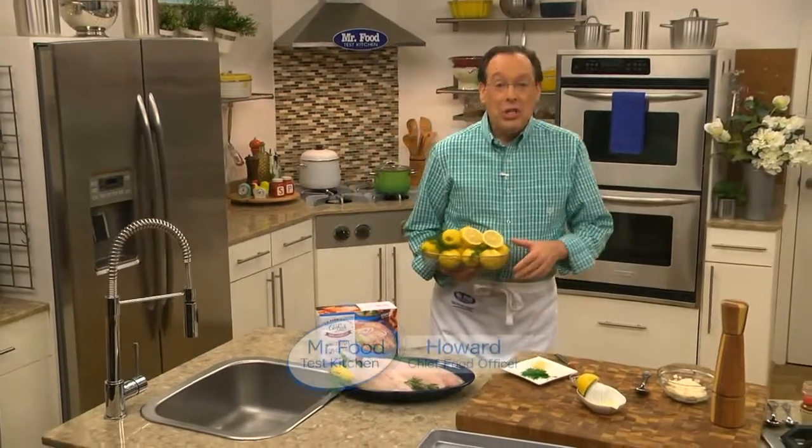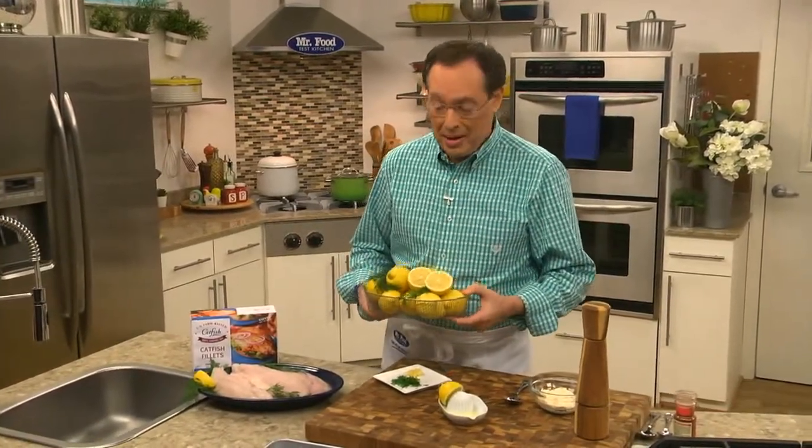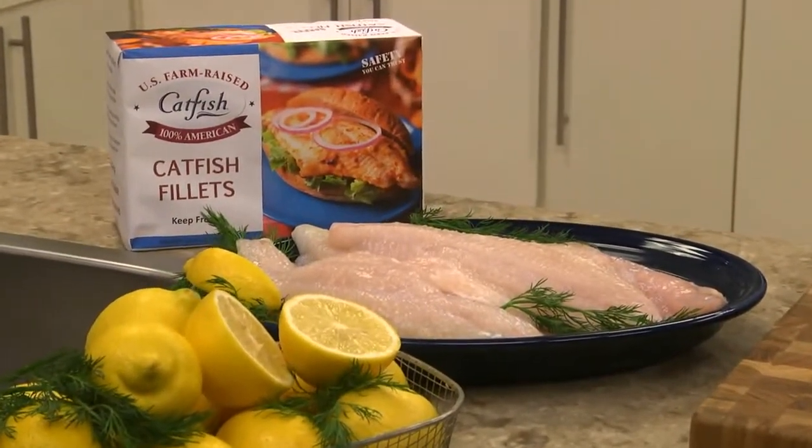Hey, I have a question for you. Do you ever run out of ideas as to what to make for dinner? And when you finally do decide what to make, do you get frustrated looking for new ways to prepare it? If so, how about adding a fresh new catch to your dinnertime lineup?